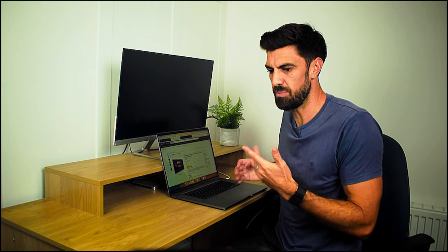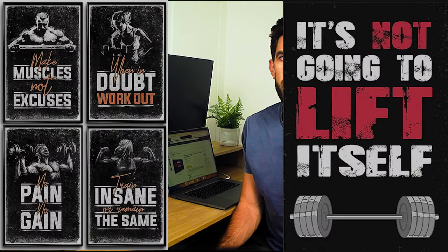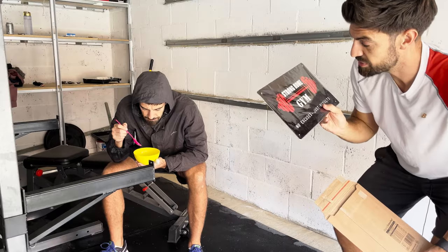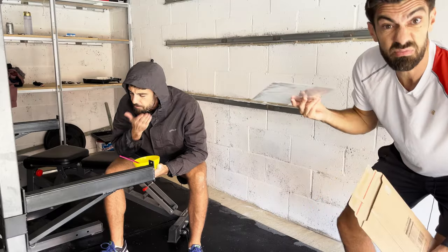I'm looking for something to put in my gym that makes it feel a little bit more appealing. I reckon a TV and a PlayStation will make me want to be in there a bit more. It could be some posters, some inspirational quotes that you like. Here it is — it's a bit small but it actually looks better than I thought it would.